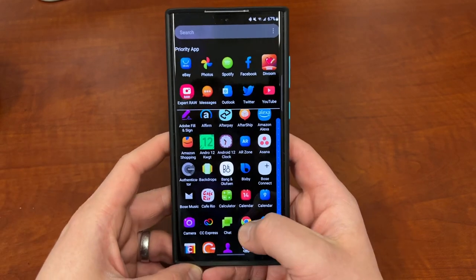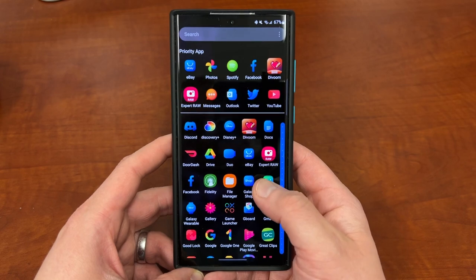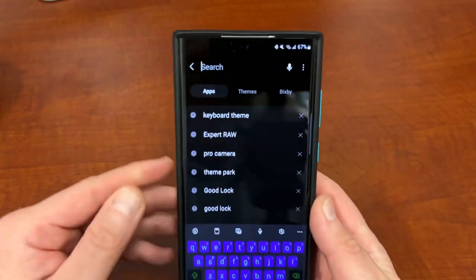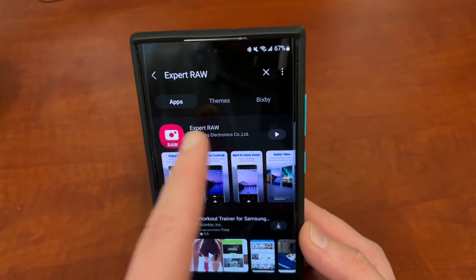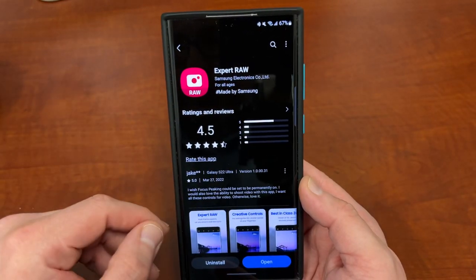So if you want to get this on your device you do have to go to the Galaxy Store and download it from there. Just search for Expert Raw and it should be the first result. It has great reviews in the Galaxy Store - I love it, I've been using it on my device, I started using it on the S21 Ultra. Now this isn't available for every Samsung phone - it's available for the S22 series and the S21 Ultra.